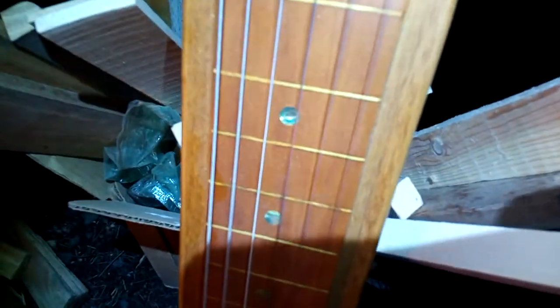Okay here we are. This might be the lap steel you were looking at. Mahogany, single coil, corolloid inlays. Nice tone,